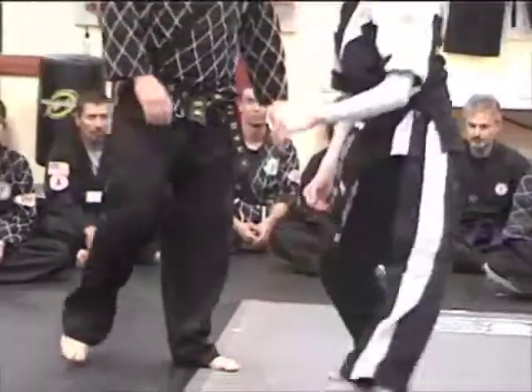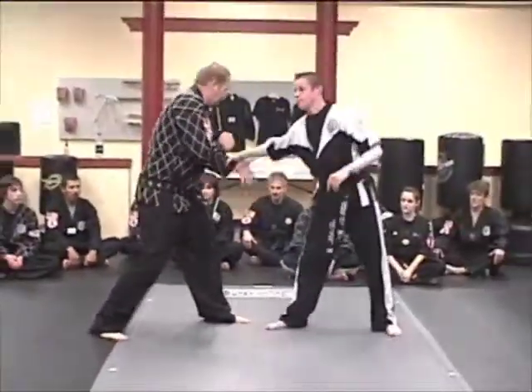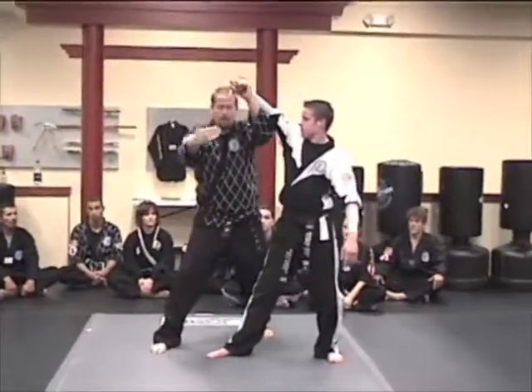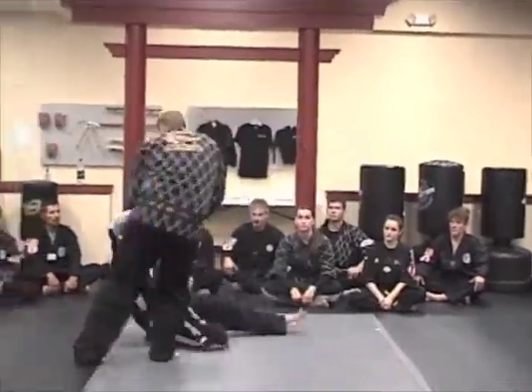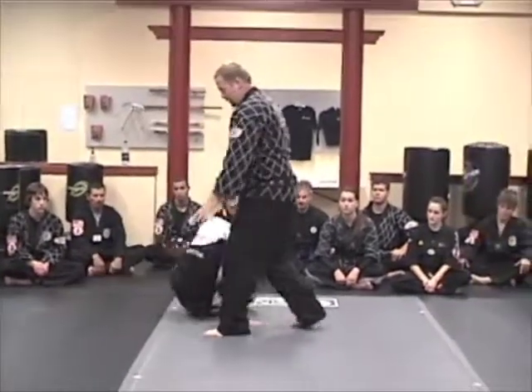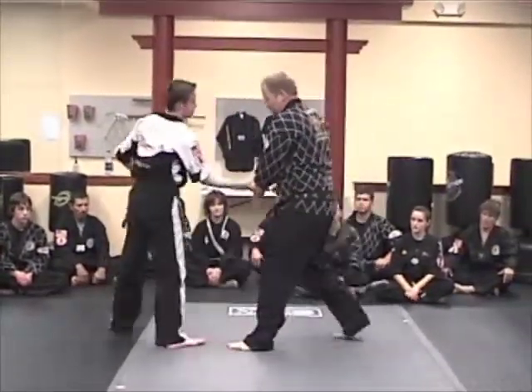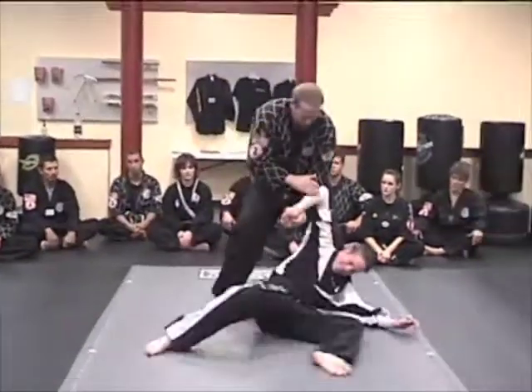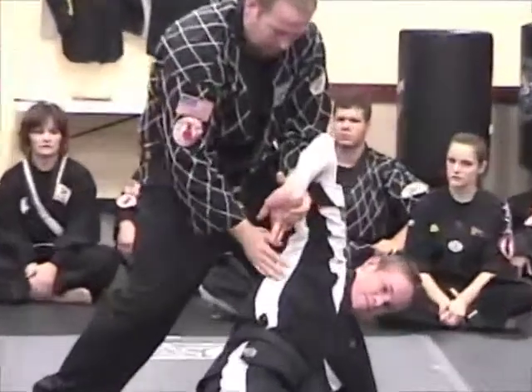Next one — from here I come around, I counter grab, I slide underneath, I keep my momentum going backwards, I come into the clutch, and I take it down. Watch again: come around, through, now back — step the center lock right here.